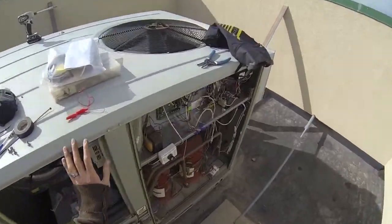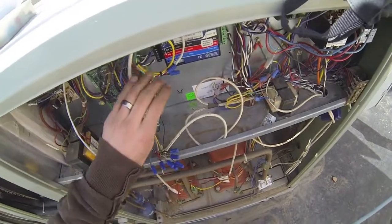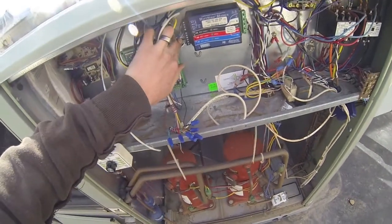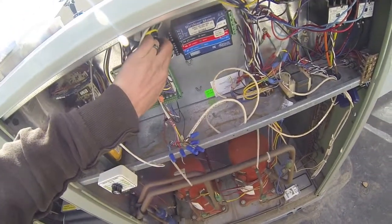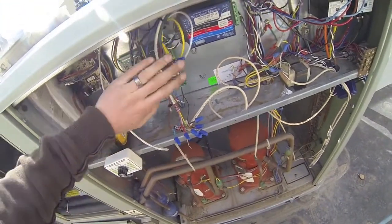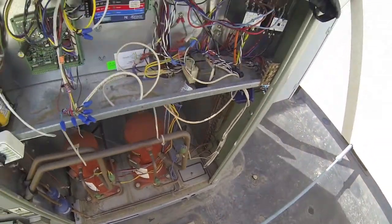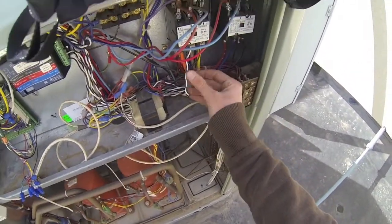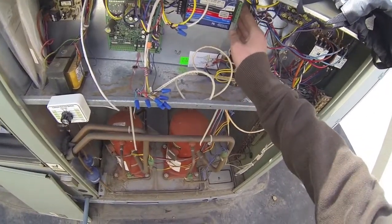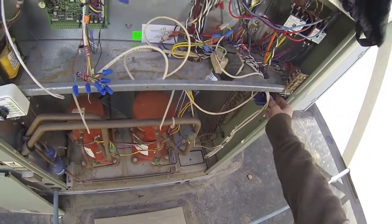The rest of our wires continue on the raceway to our electrical panel and get dumped off there. We have our watt node, which we connect using a comm wire — our blue two-conductor with black and white. Black goes to A-positive/A-minus, white goes to B-positive. Then we wire up our CTs which measure the amps, and run voltage wires right where the line voltage is coming into the unit, making sure we keep the same continuity with the leads.